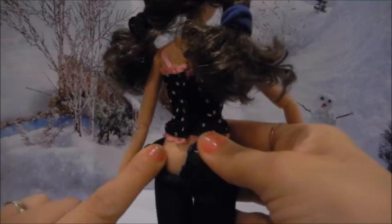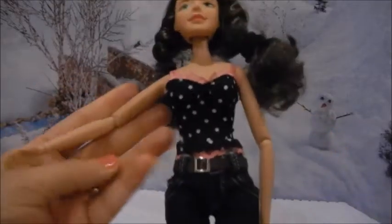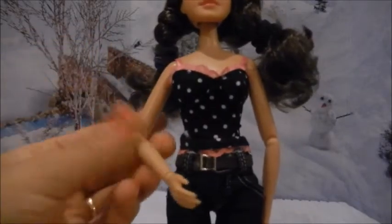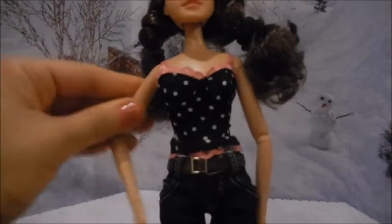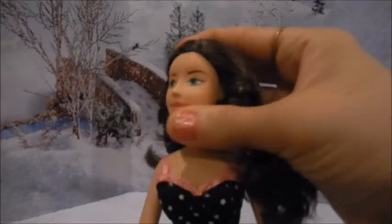To get the pants on and off, she does not have painted underwear — the underwear is a nude color so it matches her skin. She is articulated at the wrist and the elbows so her hands can move in pretty much any direction. Her head does not tilt but it does go sideways.